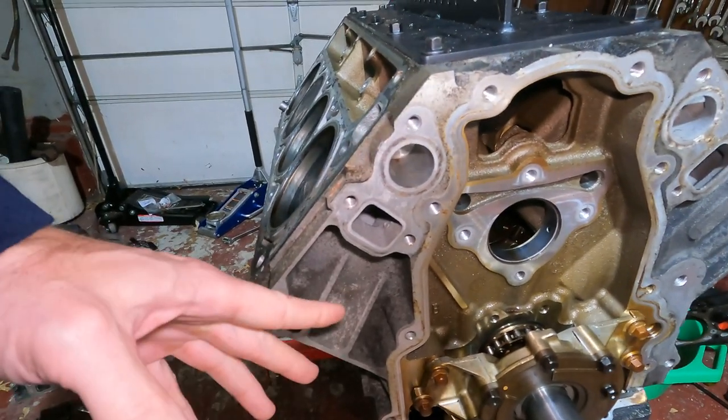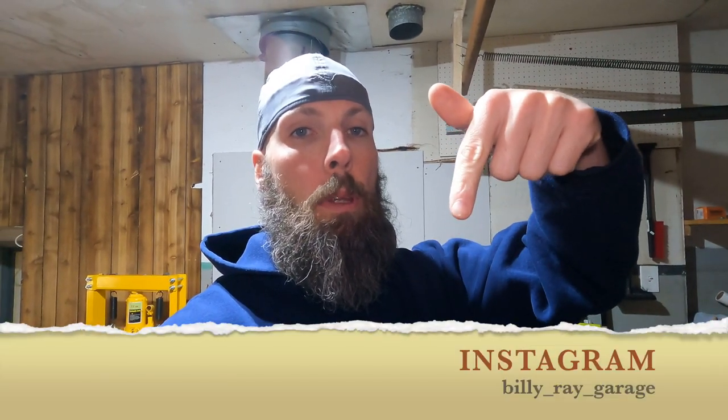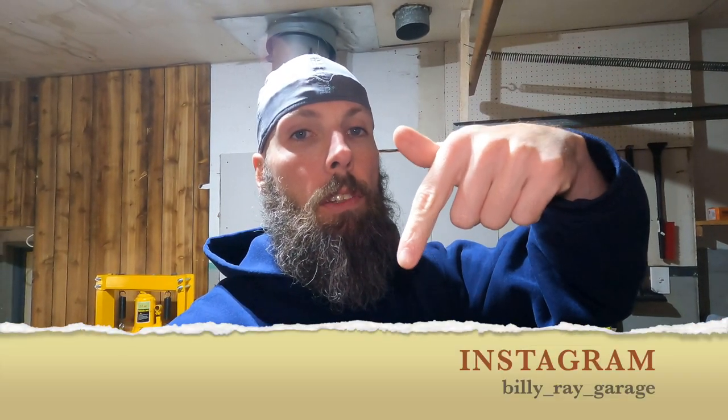I just want to say I have an Instagram page - it's gonna be Billy underscore ray underscore garage. Maybe doing a giveaway of some sort, so follow along for that. Plus I post pictures a little bit ahead of schedule of when the videos come out, so if you want to be in the loop and see what's coming up, check it out.